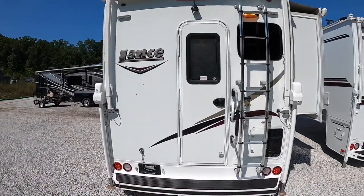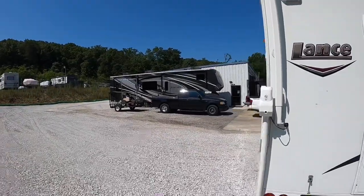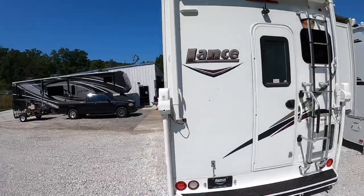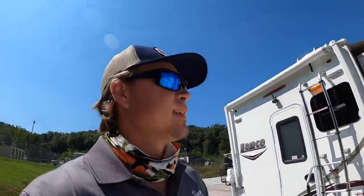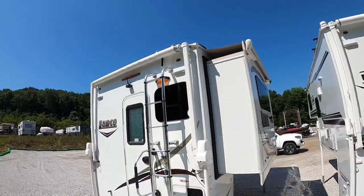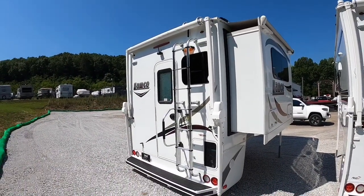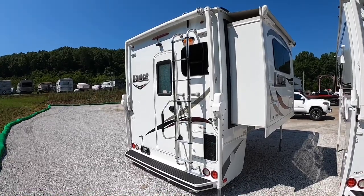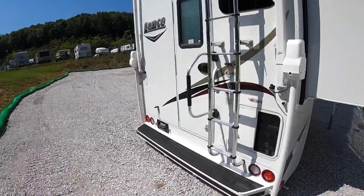If you're on the side of the interstate, I get that you wouldn't want the slide to kick out toward traffic for fear of getting hit by a car or an 18-wheeler. But this one actually kicks out on the away-from-road side, so you can actually extend it while parked on the side of the road. I've got my Easy Slide right here and we're going to spray this down.